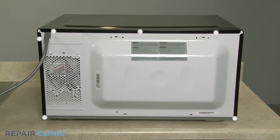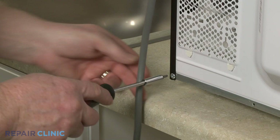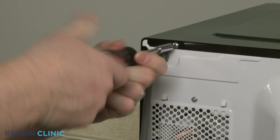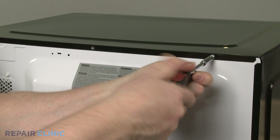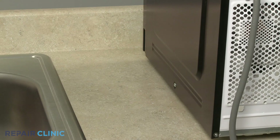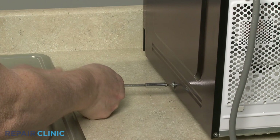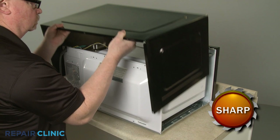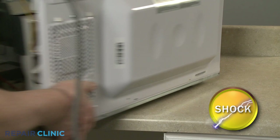To access internal components, unthread the six rear screws securing the cover using the T15 tamper-proof Torx bit. Unthread the screw on the right side of the cover as well. Pull the rear sides of the cover out, then lift the cover up and pull back to fully remove, to reach components like the fan motor, transformer, and high-limit thermostats.